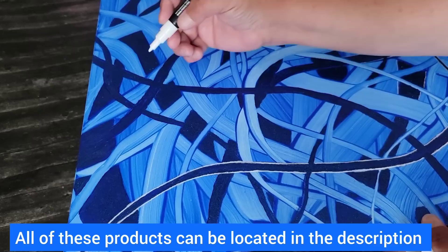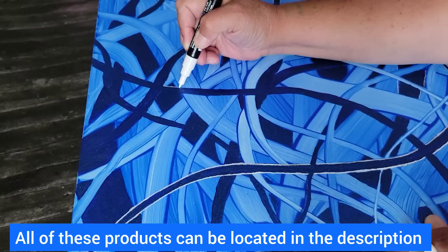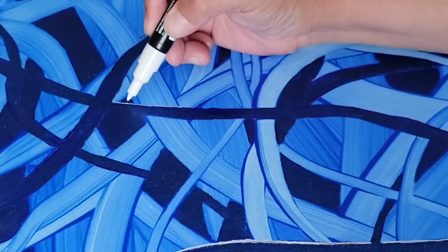Once that's all dry, I'm going to come back in with my Posca marker and I'm just outlining the ribbons that I hand painted — just a very simple, thin, white outline just to make it pop a little bit more.